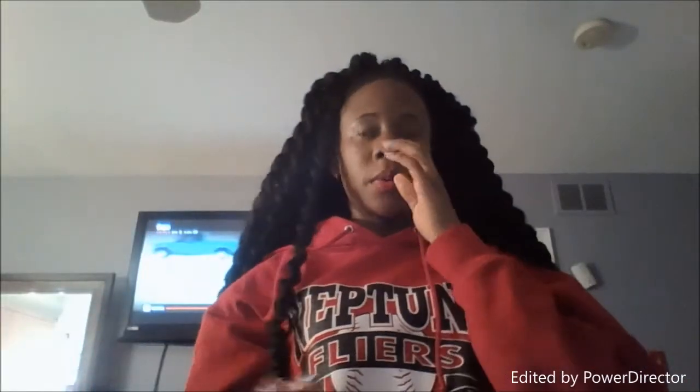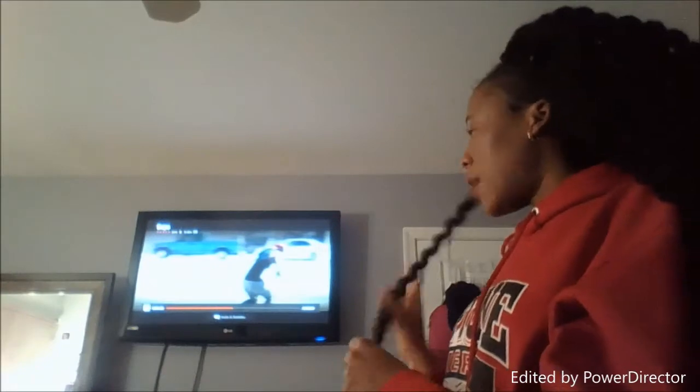So I'm just telling y'all — my hair took about two hours to untwist. Like I said, very time-consuming, but it came out very beautiful, which is very, very big, guys.